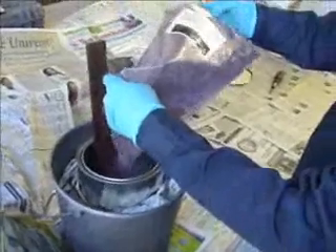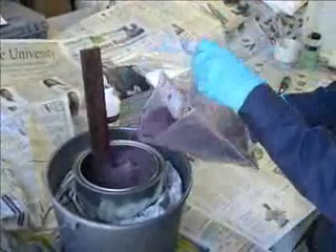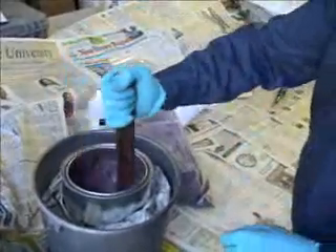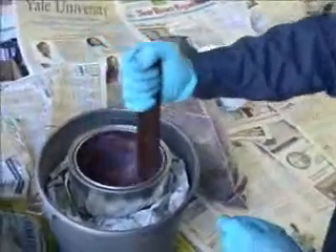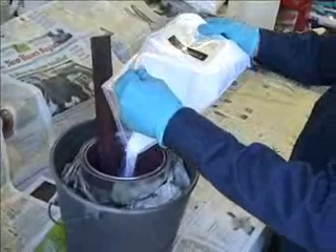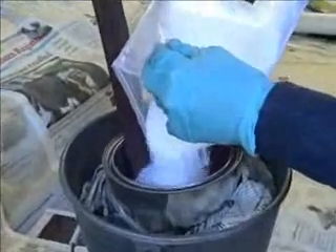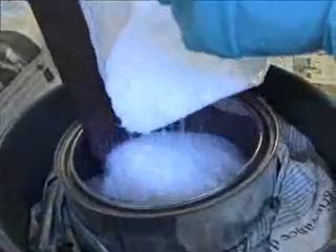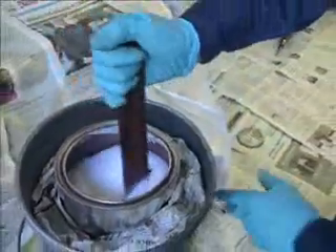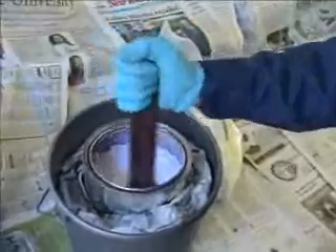Then we'll use the filler, pouring in a little bit at a time. We want to make sure the filler is fully wetted. At that point the D ingredient, the thickening agent, can be applied. This will control the consistency. You'll want to use a little at a time and test to see just how thick you would like the product for a given application.